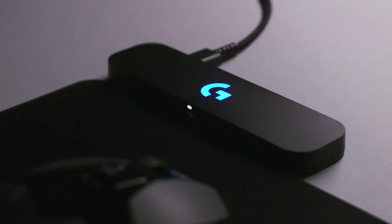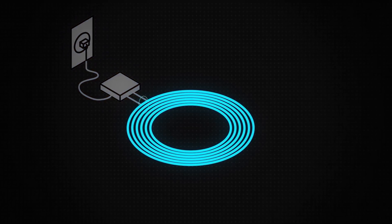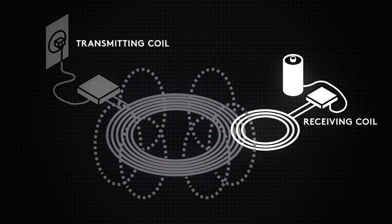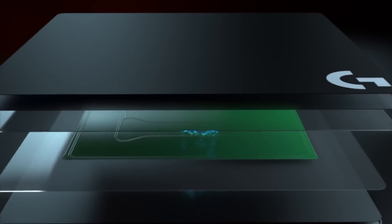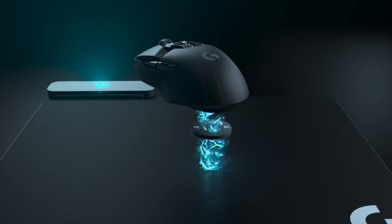Everything that's wireless also works with PowerPlay — for people who don't know what PowerPlay is: it's a fantastic technology, one of those things that comes across every once in a lifetime. It's an elegant solution where an electromagnetic field powers the battery of your mouse while you're playing, so you can continually play and charge your battery forever. It uses smart battery charging technology to make sure the mouse lasts a long time — you just put in the power core and you're off to the races.